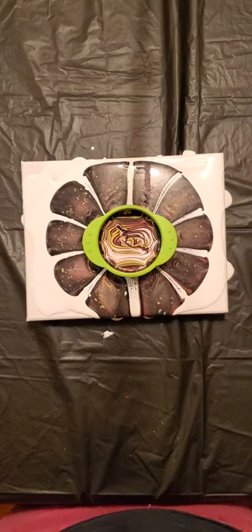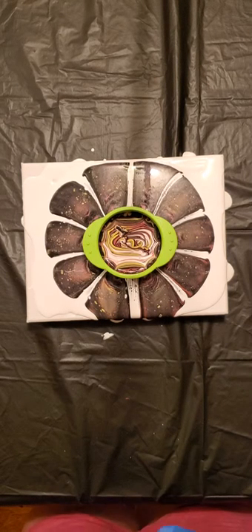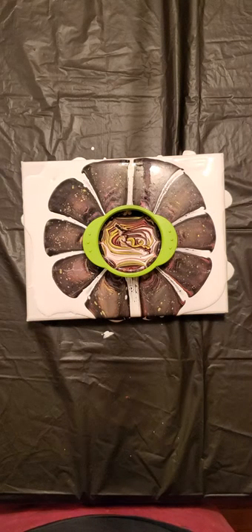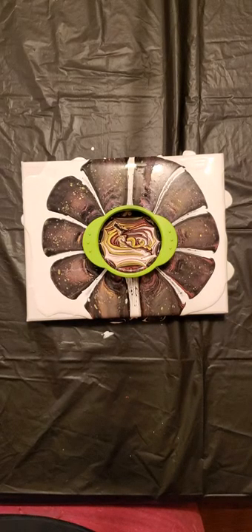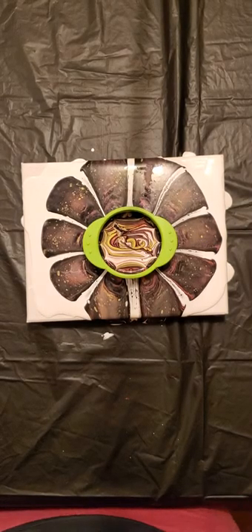Don't forget to like, share, and subscribe to my Starlit Dream Acrylics page. Find me on Facebook and Instagram. I do paintings pretty much every week — I've just been kind of very busy the last couple of weeks. I'm going to be submitting another video after this one shortly. I'm going to attempt to do another Dutch pour, so we'll see how that turns out.